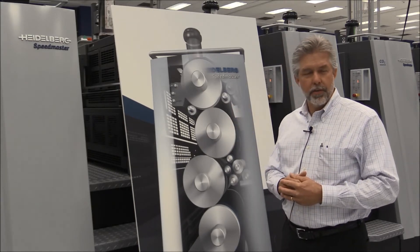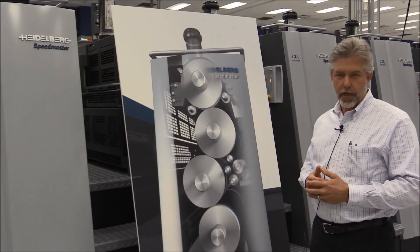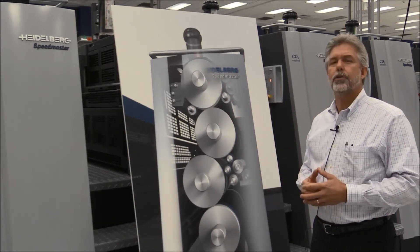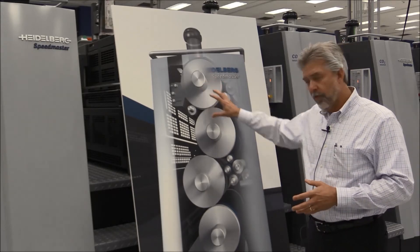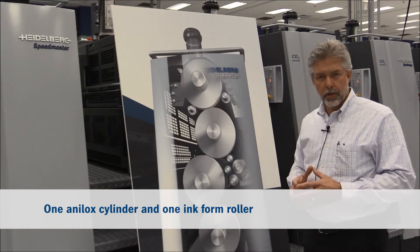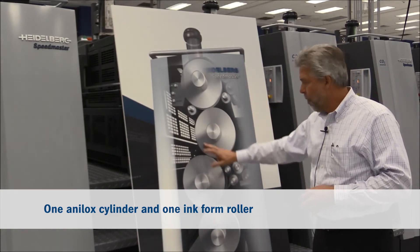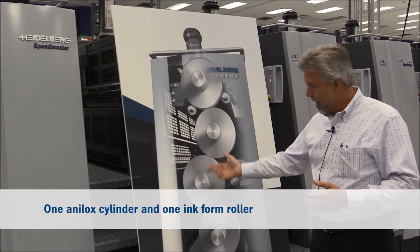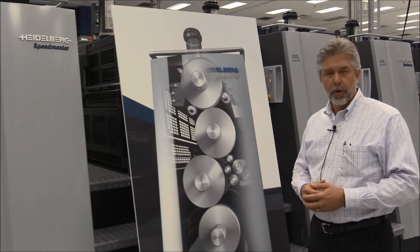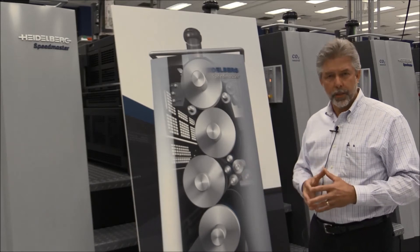Now if you're not familiar with this technology of Anicolor, we have this nice graphic here — we kind of peel away the side frame of the machine. The first thing you'll notice is we've replaced the 15 rollers that make up a conventional ink train and replaced them with two format size rollers: the first, an anilox cylinder much like you have on your coating tower — hence the name Anicolor — and one ink form roller, just one, format size same as the plate. This means mechanical ghosting is not possible.